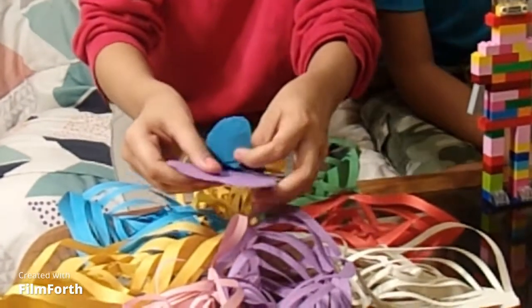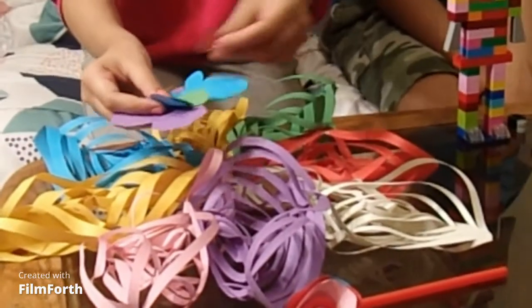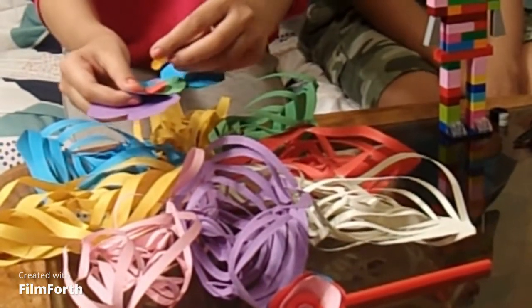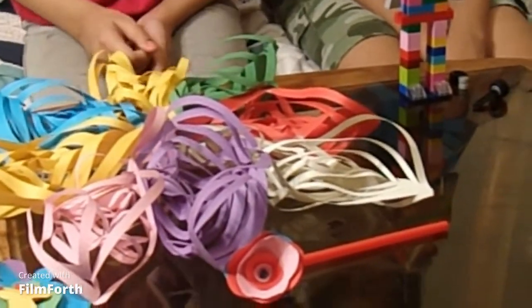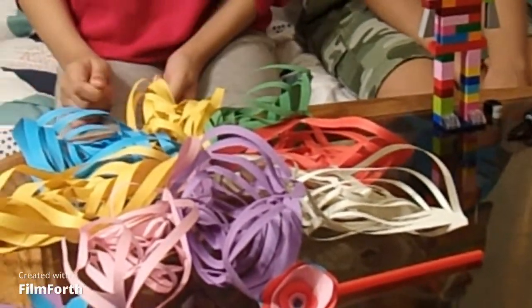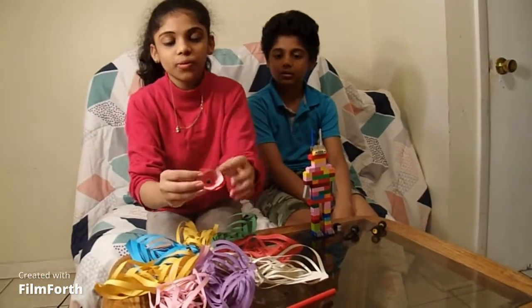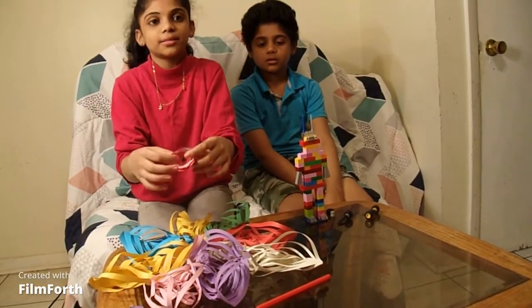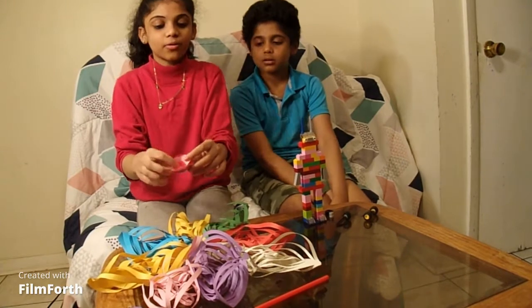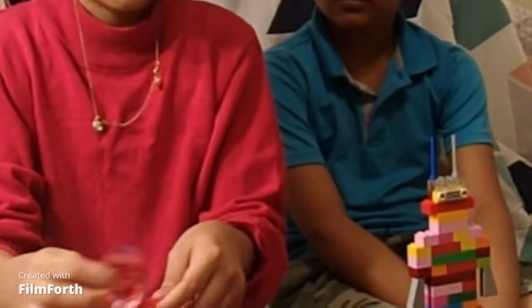I also made butterflies — different sizes and different colors! You can actually take them to your kids' room for the wall or decorate them in different places. I also made this cool flower — you can stick it to a wall, a gift, or anything you want. Or put a straw underneath and stick it in a pot.